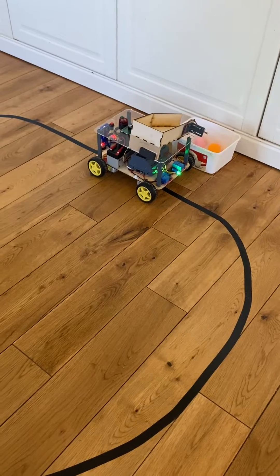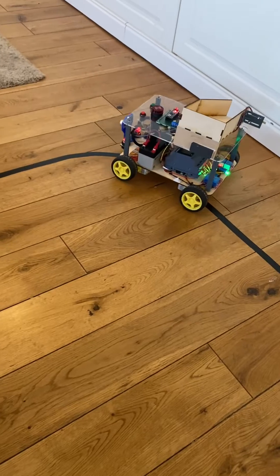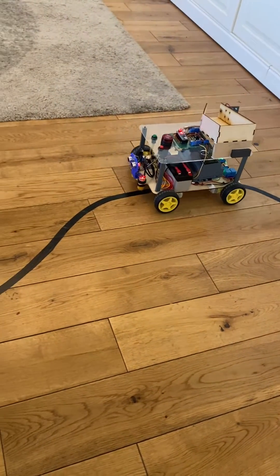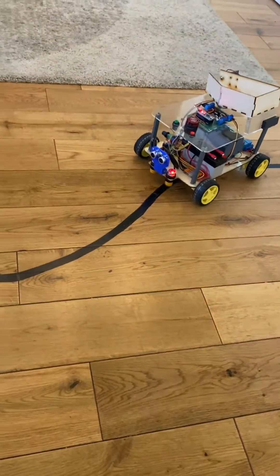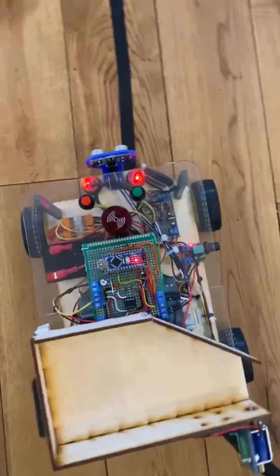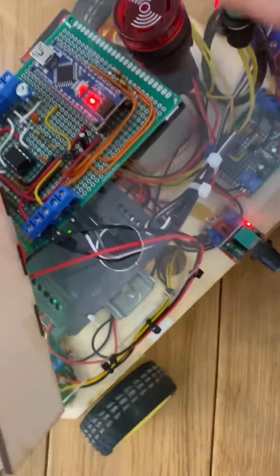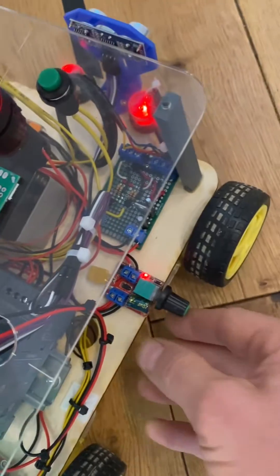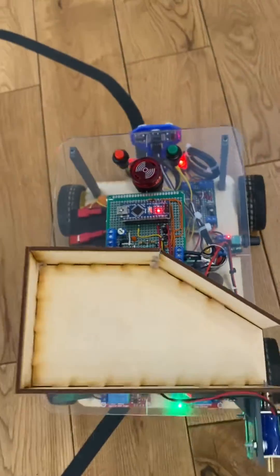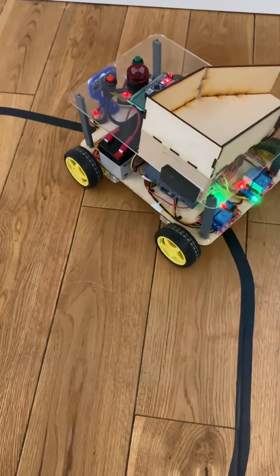If you wonder what all the clicking noises are, that's the relay modules that control the motor. One other feature is it has speed control. You can slow it down a bit — that's PWM control. It's now going a little bit slower.